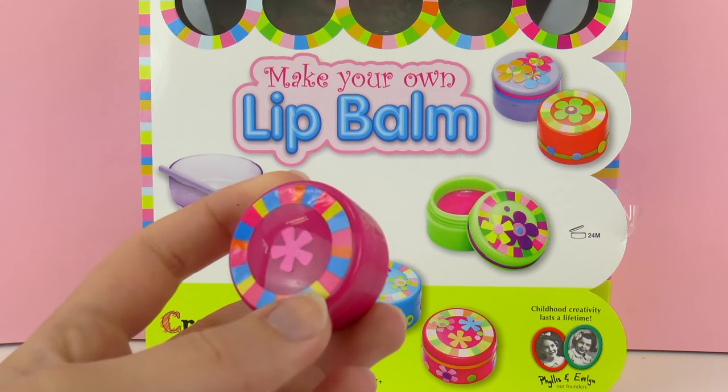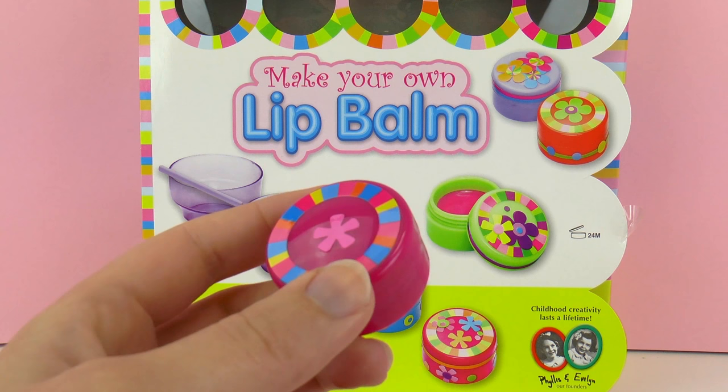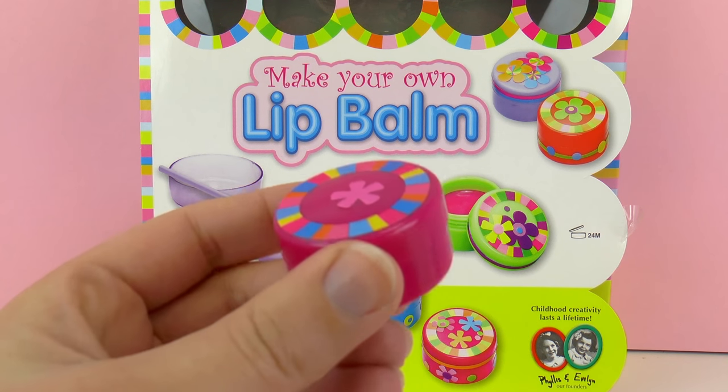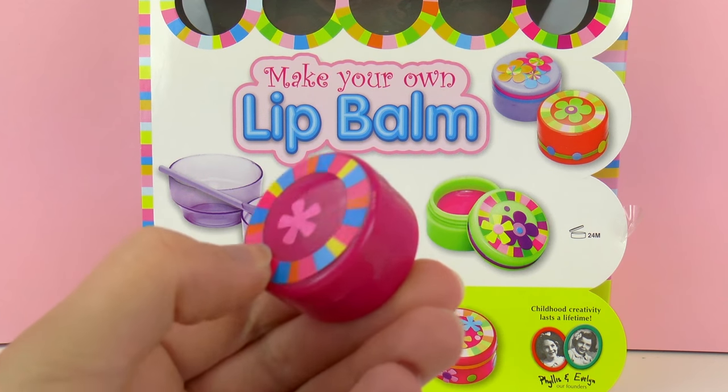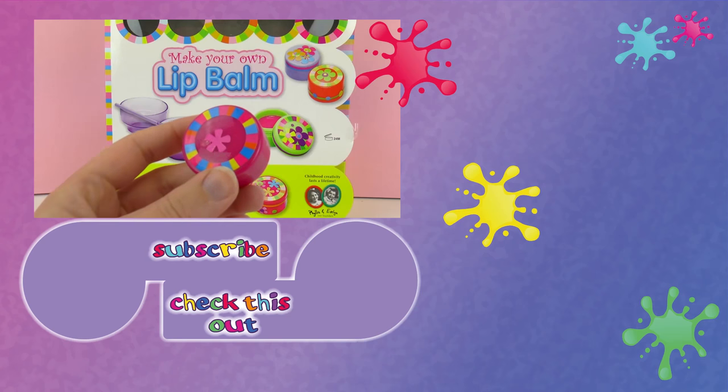This was my homemade lip balm that I made with the Make Your Own Lip Balm set, and I really liked it. It was very cool and fun to make. The only thing is that I wish the flavors were stronger and that they actually tasted like what they said.